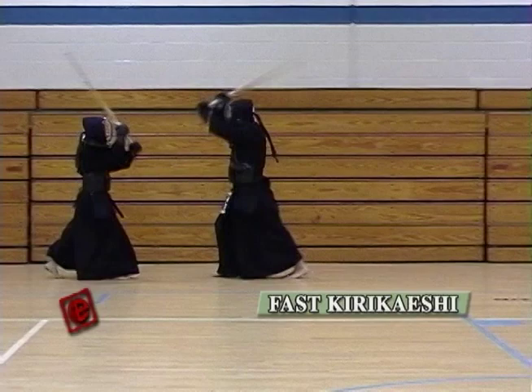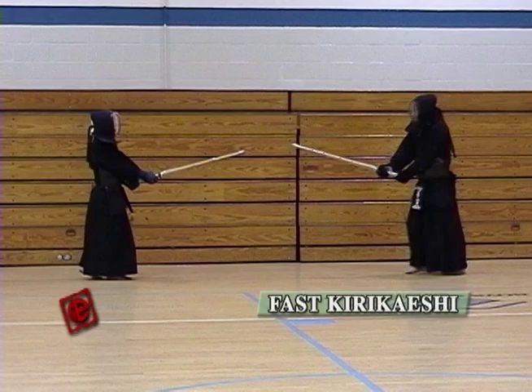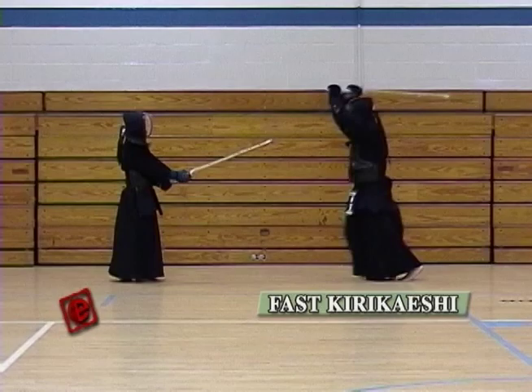When you hit, make sure you're still doing the big motion — it's just that every strike is faster. Also, if you try to do this in one breath that would be great, but maybe at the most two breaths. By doing that you can build up your stamina and also increase your techniques.